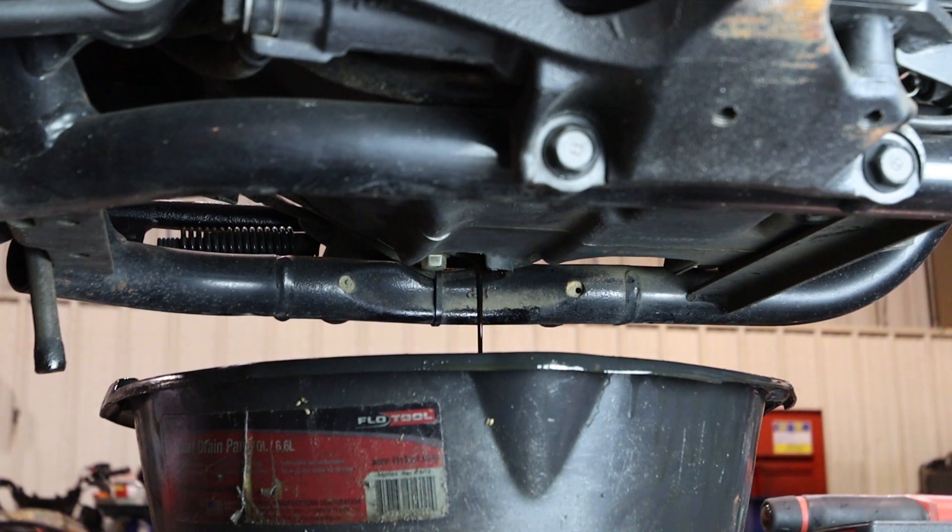As it's draining, now is a good time to check the condition of the crush washer. If it's damaged or missing, you'll want to replace it to prevent any future leaks.